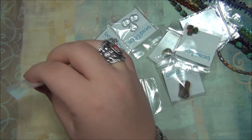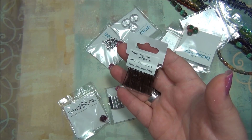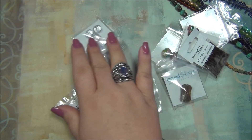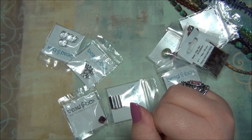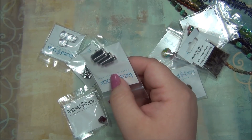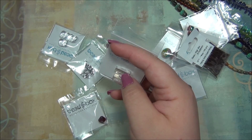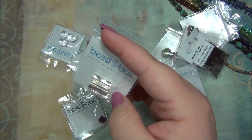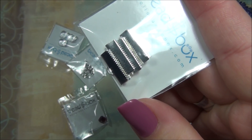The next thing is head pins — 0.7 by 30 millimeter, anti-copper, 100 pieces. These are always nice to have, always something we run out of. And then six by 16 millimeter brass cord ends, silver plated. Those are wide — I think I could use those on leather. I could take a bunch of leather lace or suede lace, put five or six of them together, glue them and clamp them down in this, and then I would have a multi-strand bracelet. That's another way I could use those.